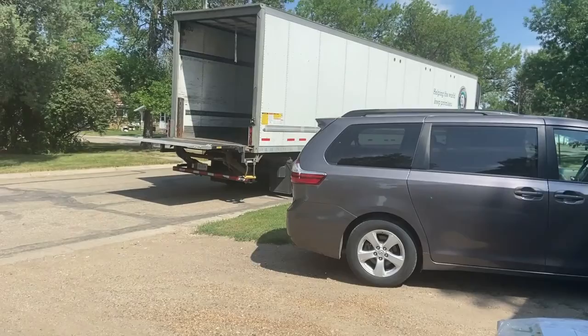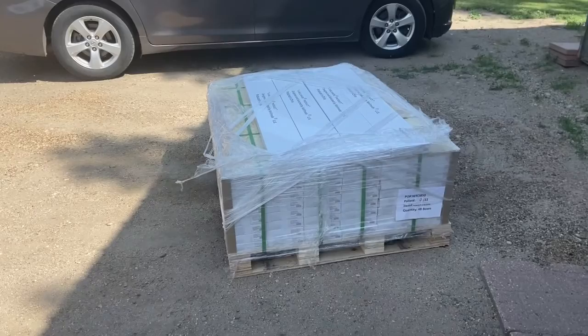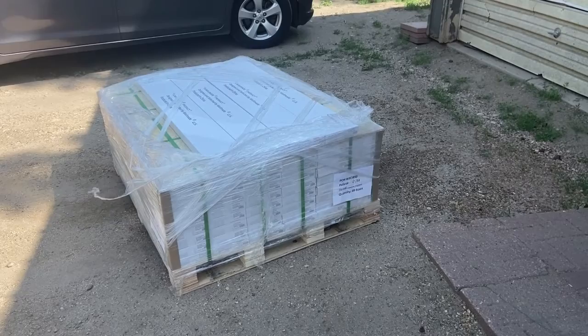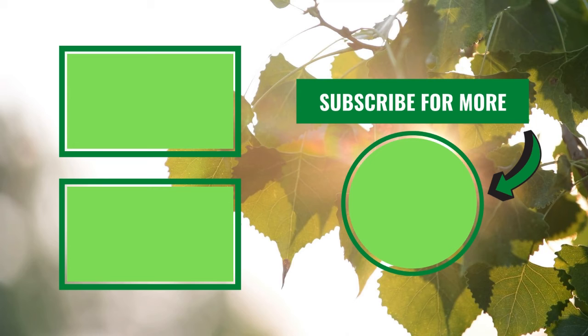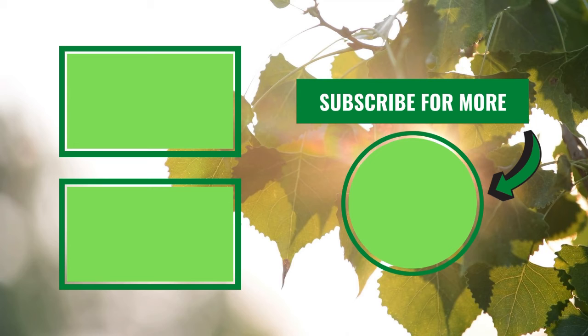Check out this flooring that arrived — holy cow, I did not realize it would be this much or this heavy. We've got all our flooring. This is so much flooring, oh my gosh. I don't know how I feel about this project. Thanks so much for watching. Be sure to hit that subscribe button and give us a thumbs up if you found this lead testing tutorial helpful.